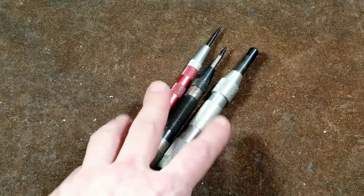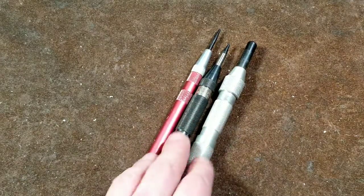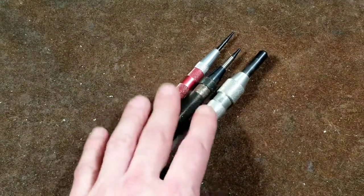Catus Maximus here once again. This time I'm talking about automatic center punches. Since I was going to go inside at least one of these, I decided to give a second video.